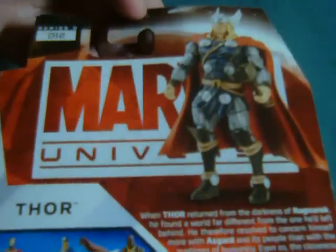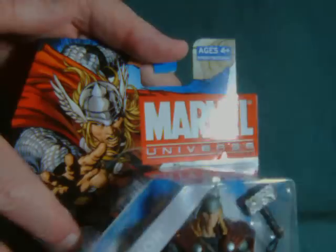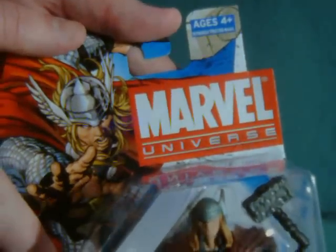This is the first Hammer figure I've actually picked up so far. I'm not terribly impressed with this packaging, although I love this really huge image of Thor here at the top. Instead of having like some character details or even the name or anything, it just has a big warning sign.